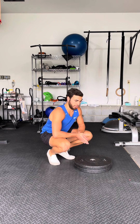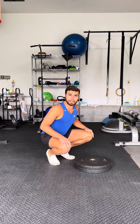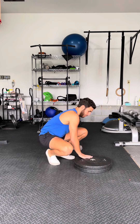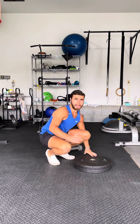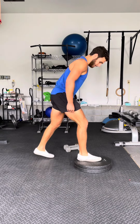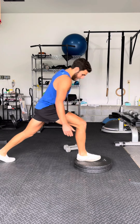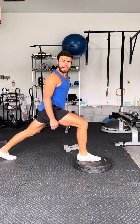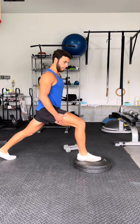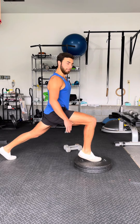Now we have the ATG split squat. This is basically a full length split squat. I'm going to show you how to do it and then how to progress it. For the first variation, you're going to start with your front foot elevated. Your back foot is going to be pretty far back. Your feet are about shoulder width apart and you're going to start up on the ball of your feet.